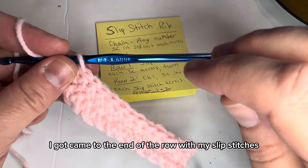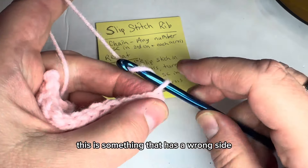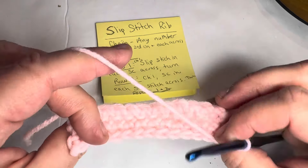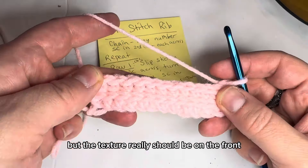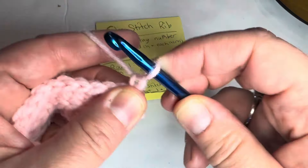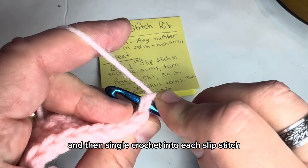I'm going to turn and chain one. This stitch has a wrong side and a right side — the texture really should be on the front. Chain one, then single crochet into each slip stitch.